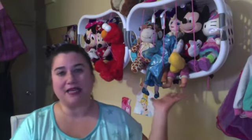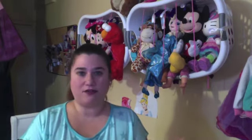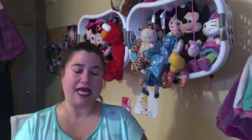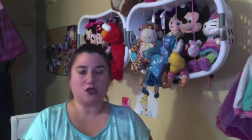My daughter has a medium-sized collection of stuffed animals and they were not quite contained anywhere. They were just kind of taking up one of the sofas, just piled up, and I needed a way to kind of bring this all to order.